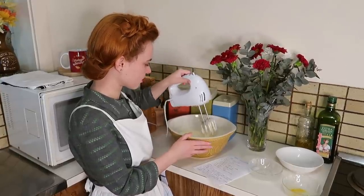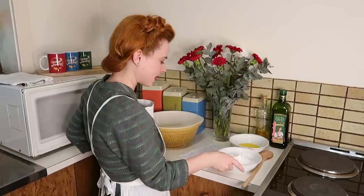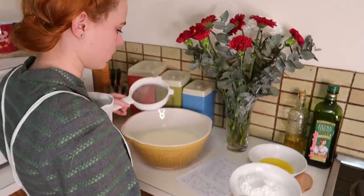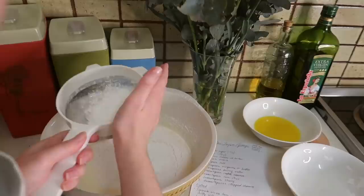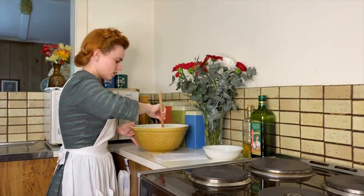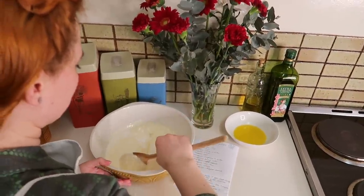That looks really good — it actually reminds me of my sponge cake now. I'm just going to add in my flour, cream of tartar, baking soda, salt, and corn flour, and I'm going to sift this into my egg mixture. Now I'm just going to gently fold this together with the flour, and then we can add our melted margarine or butter in.